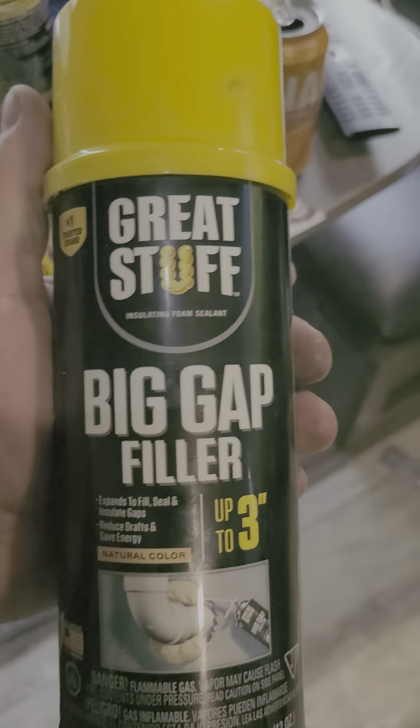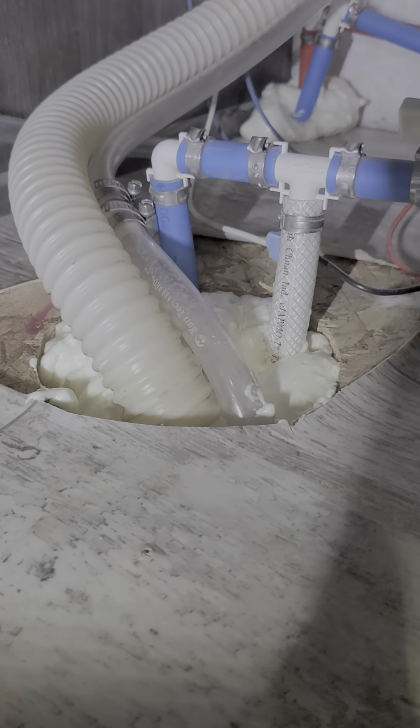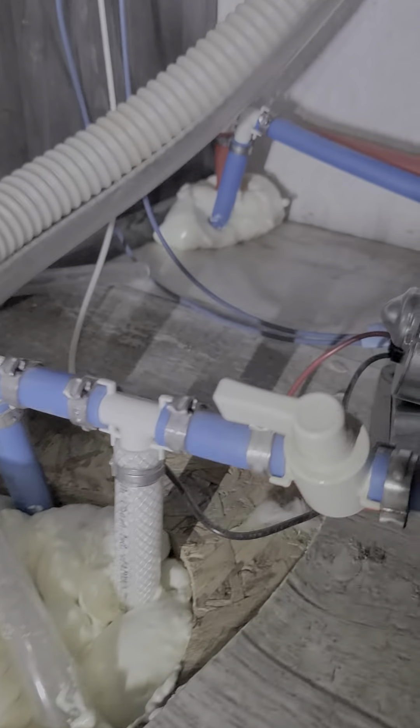So I bought this stuff to fill in all these gaps and holes in the floor. Be sure to read the instructions because it says to only fill in 50% of what you're trying to fill in. But being the big shot I was, knowing what I was doing, I filled that whole thing up.